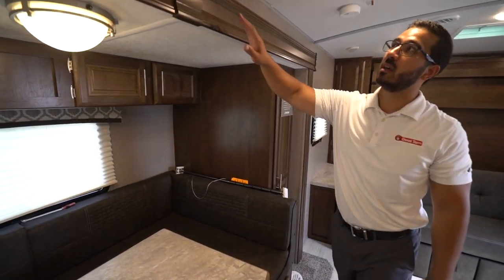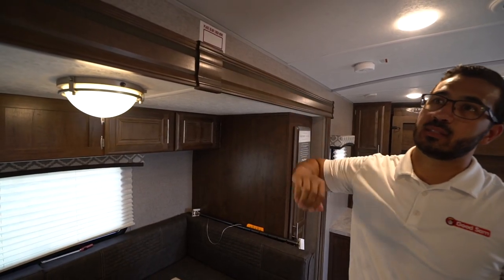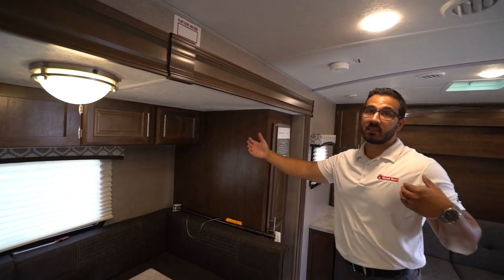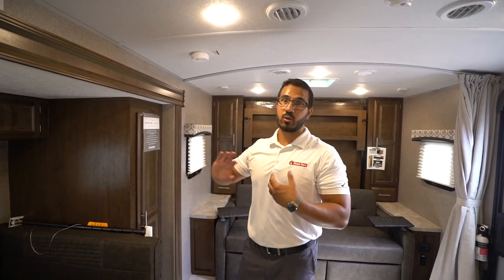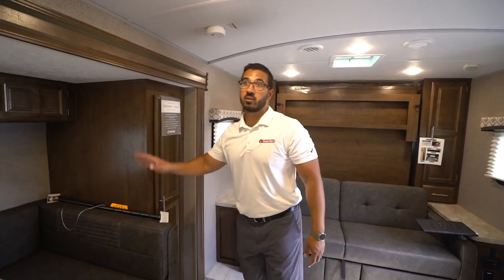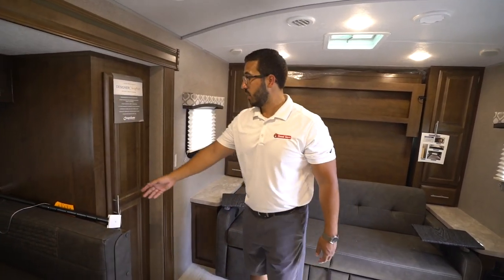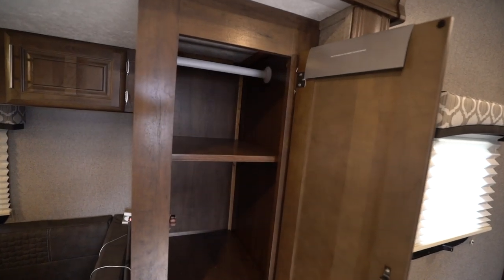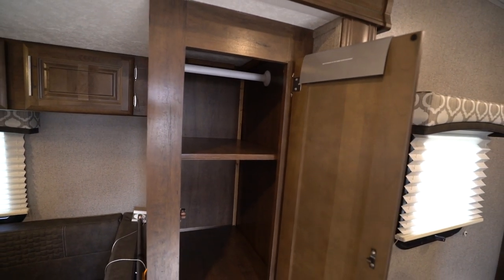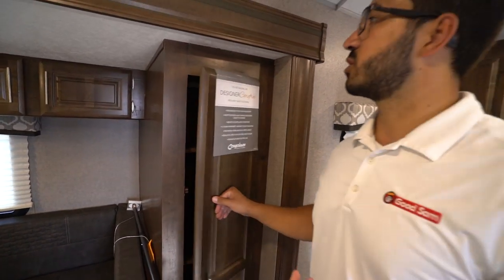This unit has a slide lock — you place it right there against the back of the fascia when the slide is fully retracted. Just make sure you take it out before extending the slide, or you'll damage the fascia. Right next to that is another versatile storage area — there are two of them where you can decide what you need based on your camping trip.